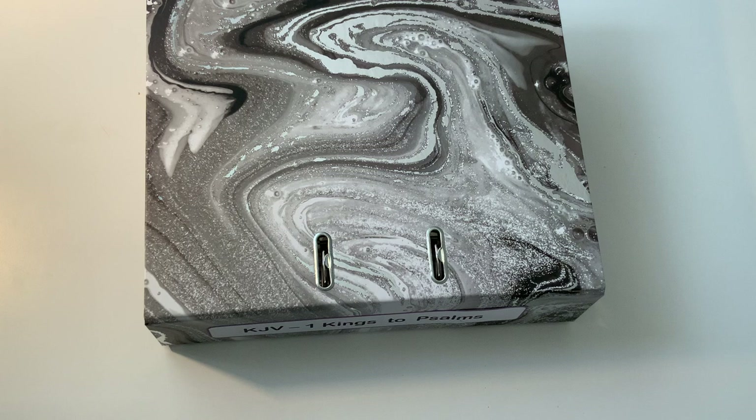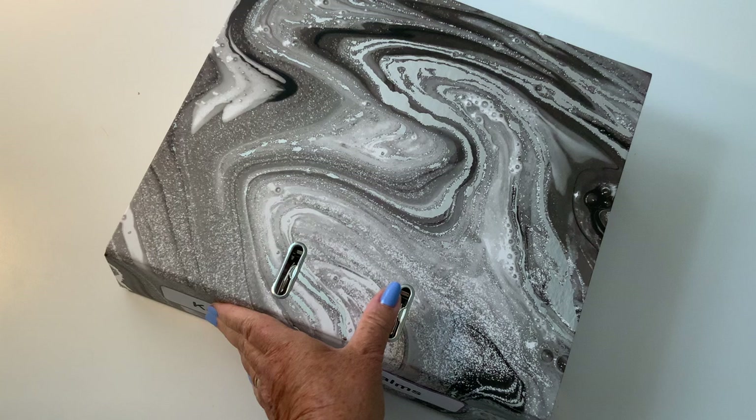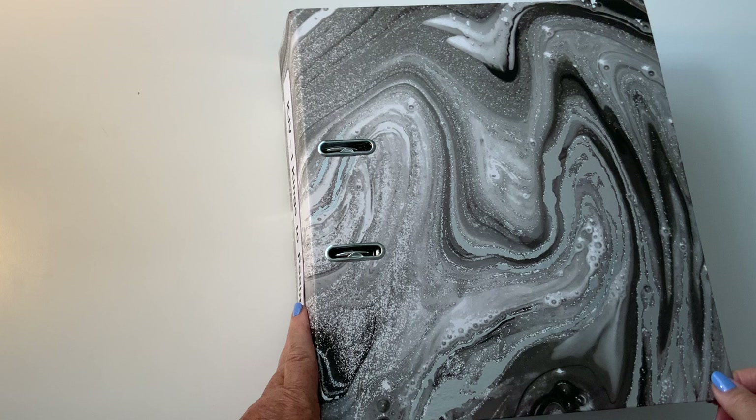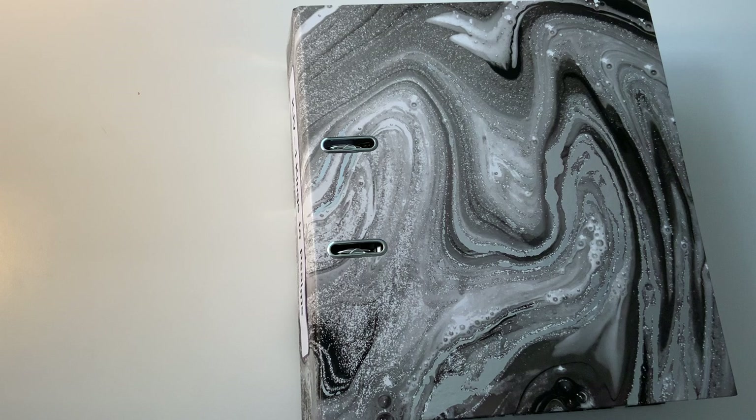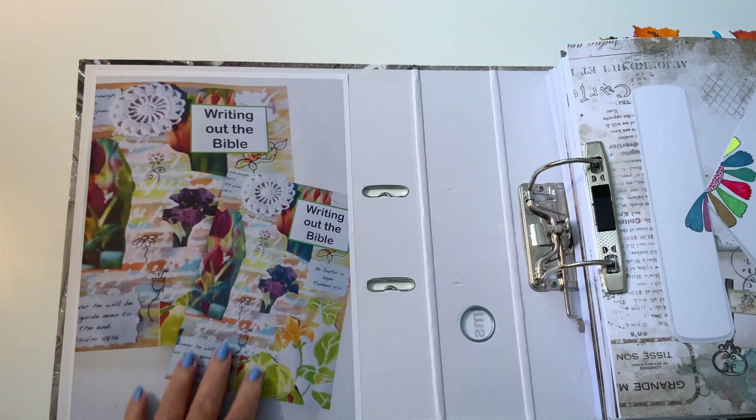Hello and welcome to my channel! I know you've all been eagerly waiting for this one. This is part two of four of the folders of making my own Bible. It goes from 1 Kings to Psalms — it's a New King James Version. I hope you've been able to catch the first video of the four, where I covered what I used, what I didn't use, and how it all came together. Do check out number one of four. Let's get started!